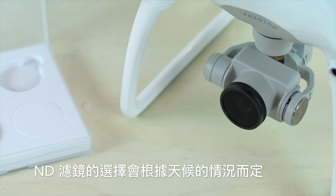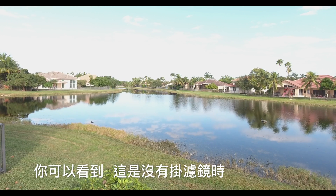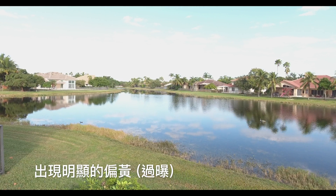Your ND choice will depend on your lighting conditions. Bright sun and the ND8 is your way to go. You can see here, with no added filter and the 240 shutter speed, the phantom footage is blown out.